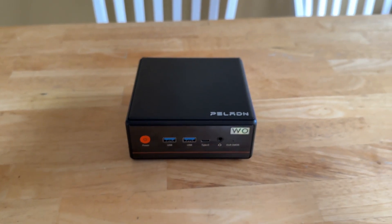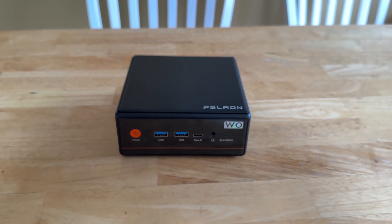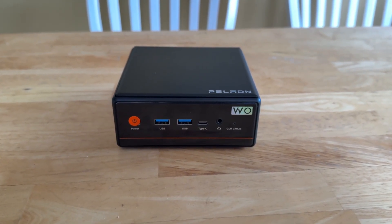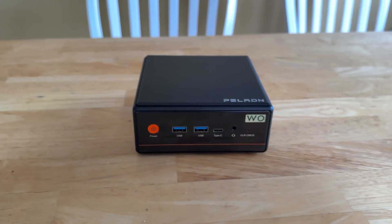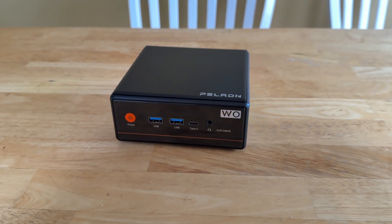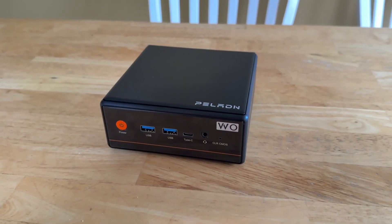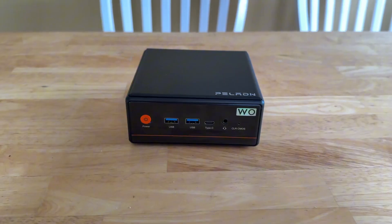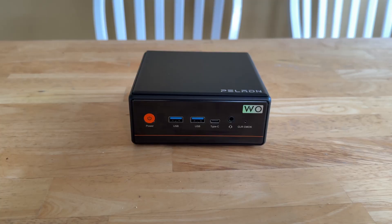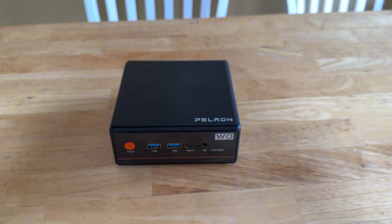This is a Peloton mini PC, the W04. It has a Ryzen 5 5600H processor, 16 gigs of RAM, and a 512 gig NVMe SSD drive. It came with Windows 11 pre-installed. I did a video on this PC about three months ago — it was sent to me in exchange for a video review. Honestly, this is a great mini PC for everyday use and some light gaming.